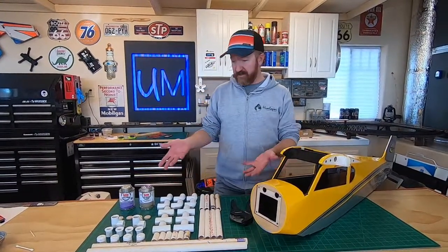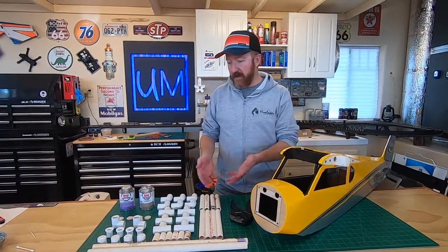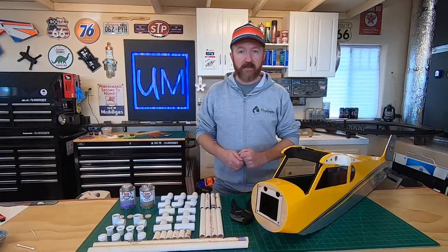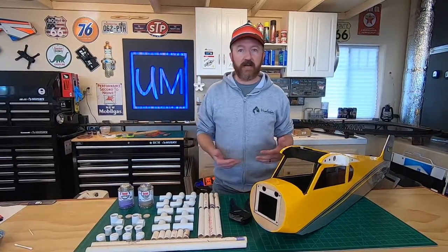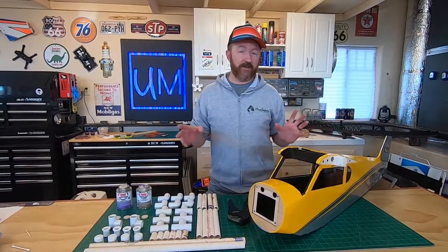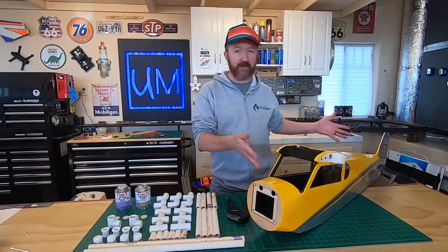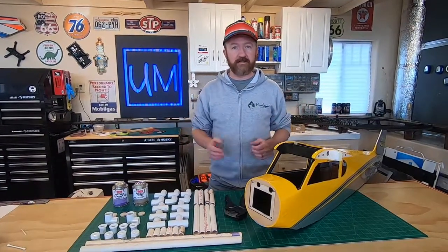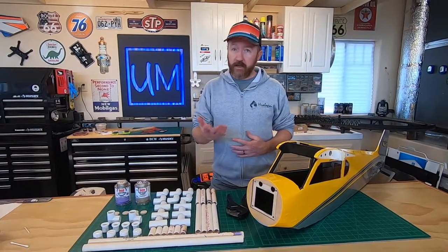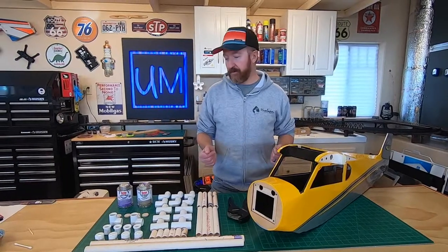We're building it out of PVC pipe. We had some of this stuff laying around the house so we only had to go buy a few fittings. There are a lot of plans online on how to build your own PVC stand. We're going to put the link to the stand design we're using - we slightly tweaked it - and we found it on RC Universe.